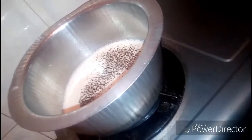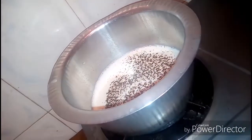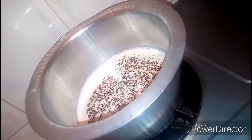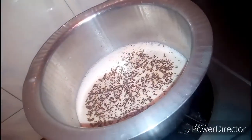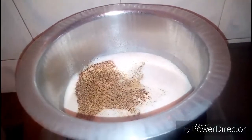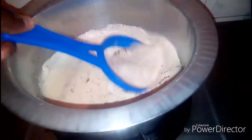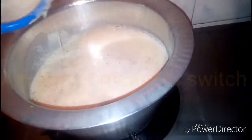And then you'll just wait for it to boil a little — just give it a few minutes for it to boil. I'm the one who's recording and I'm the one who's making the tea, so please bear with me. As you can see, it's starting to boil.